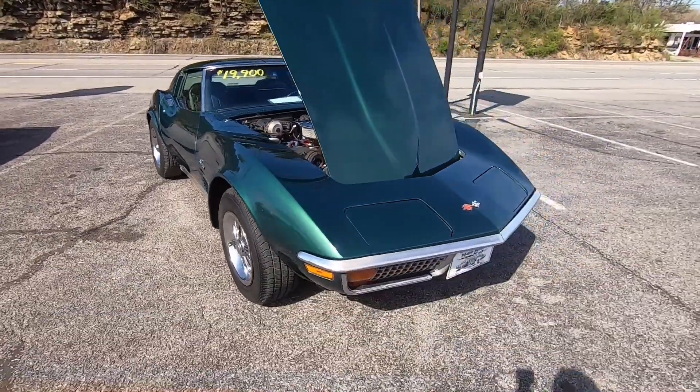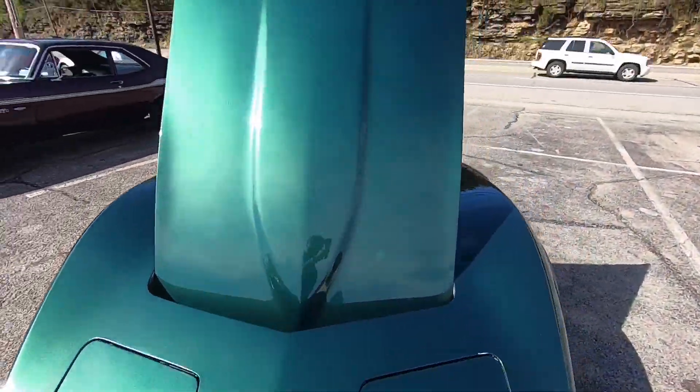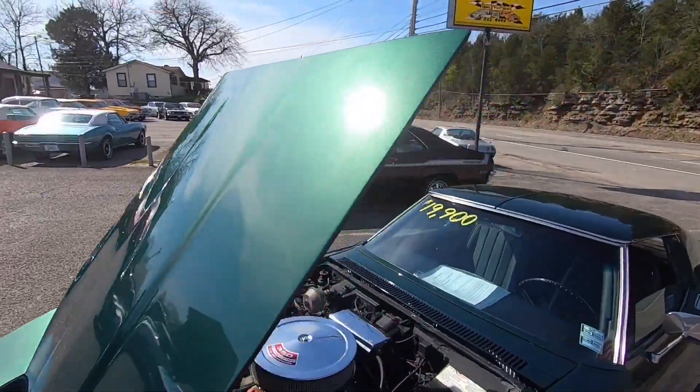Made our way around the car. I'm going to go ahead and check the interior out now. Then we'll be starting it up, shutting the hood, and looking underneath.